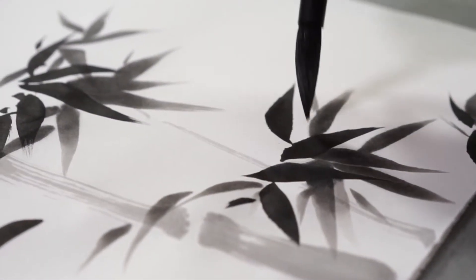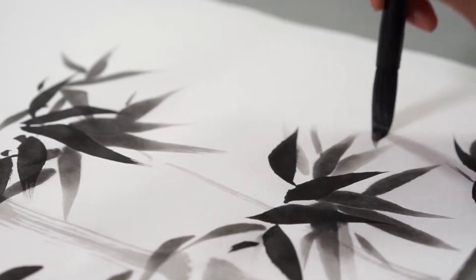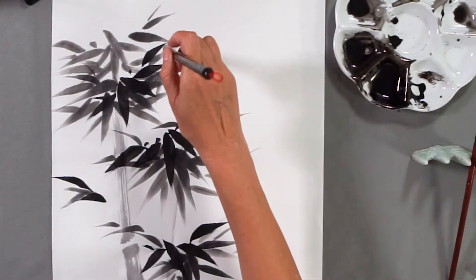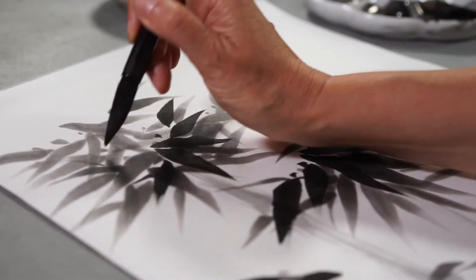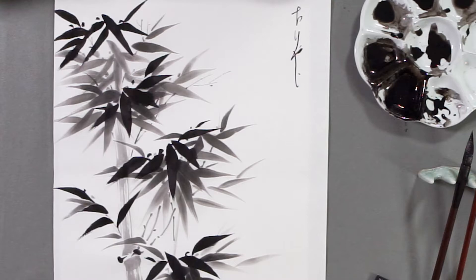It represents the season of summer and the quality of resilience, as it gets its power from adaptability rather than strength. The lines of bamboo paintings come from calligraphy, and it is said that the artist writes a bamboo painting.